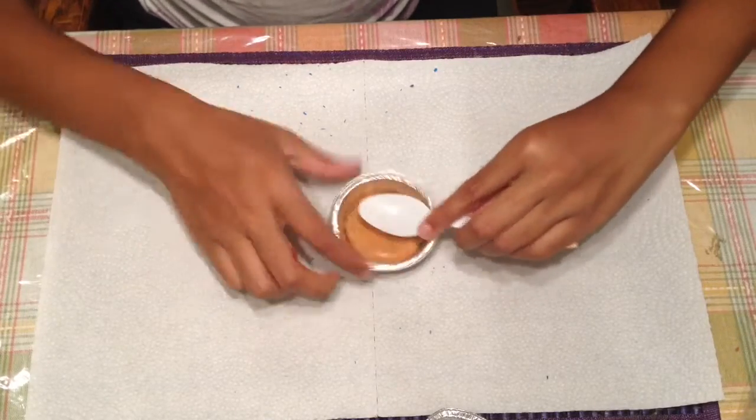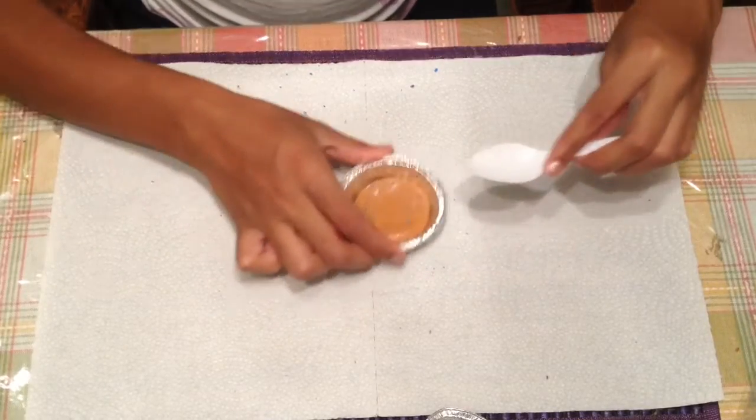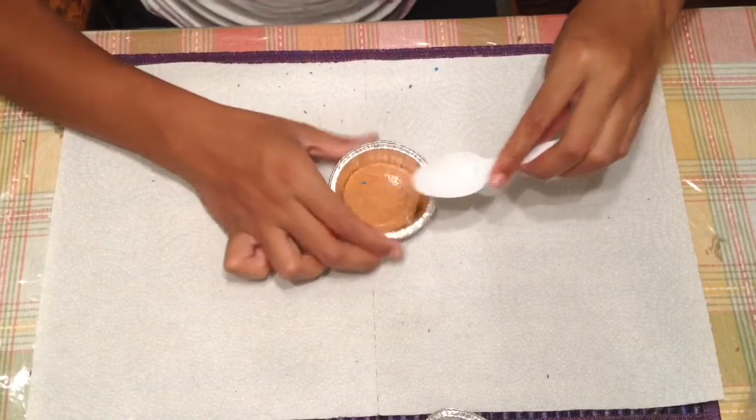You want to leave this out for a couple of days until it dries. For me, to make it dry faster, I use the blow dryer.